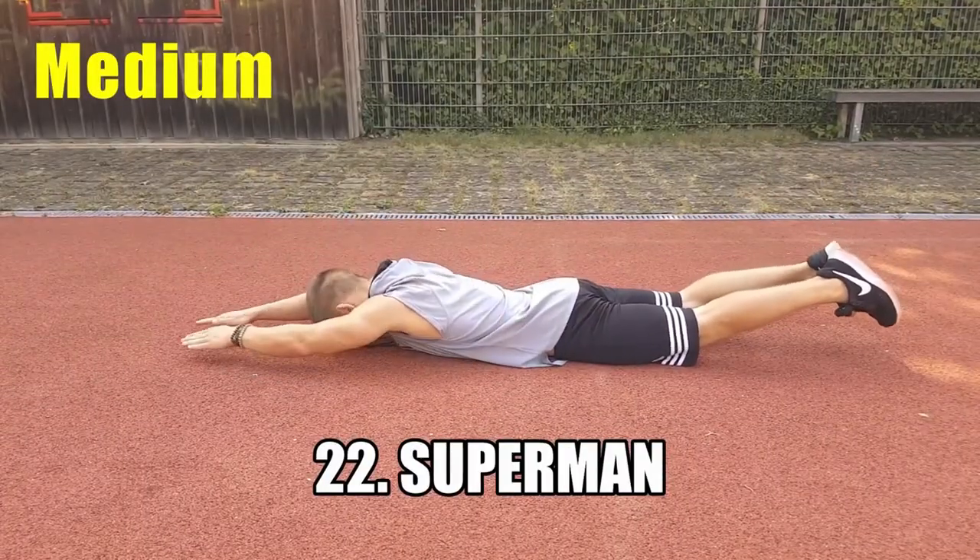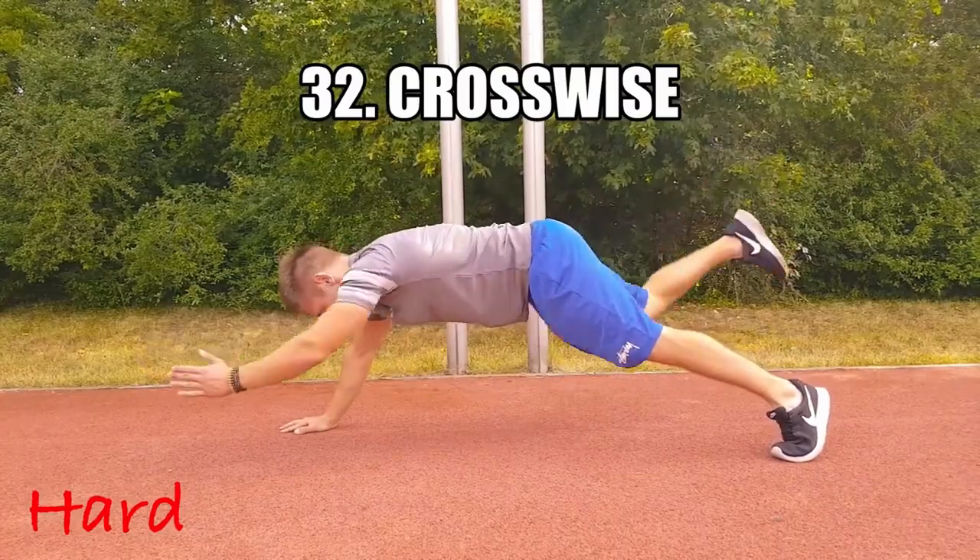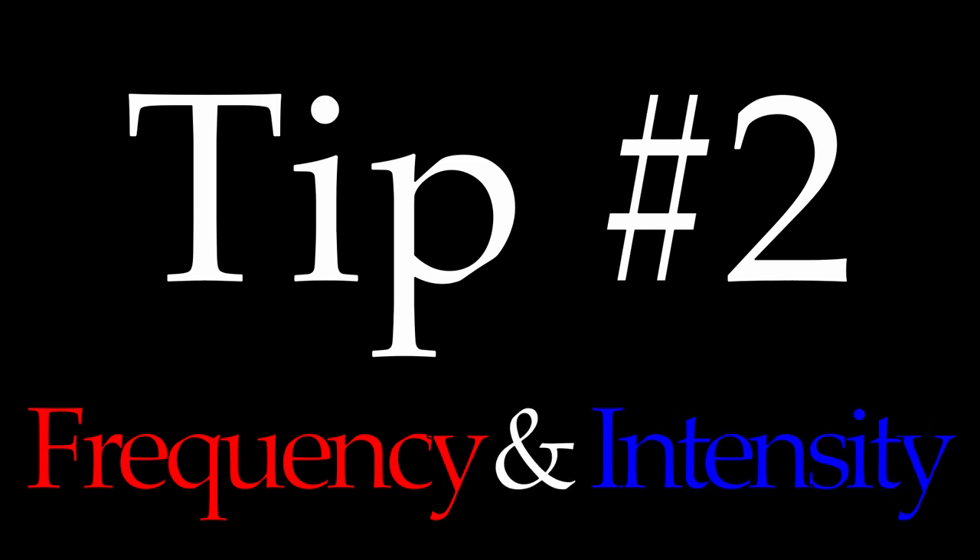I also made a video for sit-ups and back exercises, so definitely check that out as well. Tip number two: increase training frequency and/or intensity.